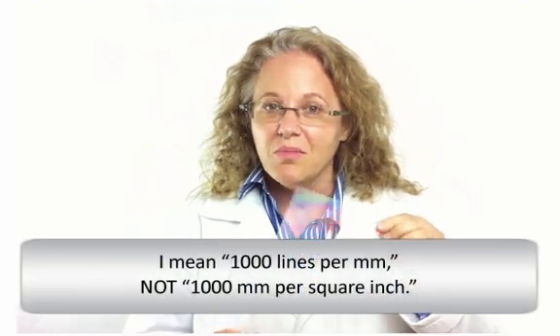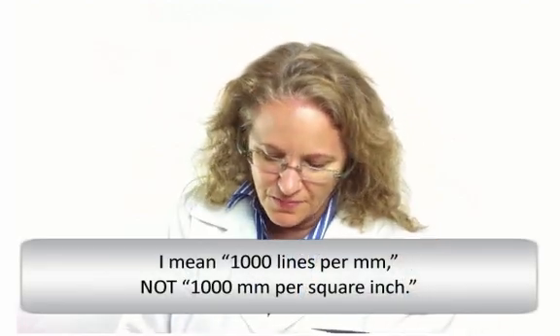Today we're going to build a spectroscope with your iPhone, so of course you're going to need an iPhone, a piece of black construction paper, diffraction grating at 1,000 lines per square inch, a ruler, scissors, and last but not least, black electrical tape.